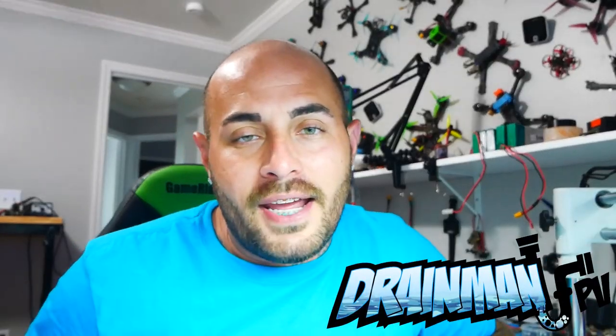Hey pilots! Drainman here and today I have got a very special video. We are taking the first look at the brand new Hobbywing F7 micro convertible flight controller. Right here for the first time you are about to see one of the best manufacturers on the market producing flight controllers and ESCs and stacks putting out the all-new F7 convertible.